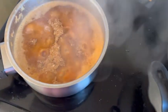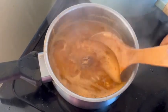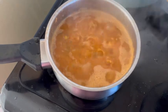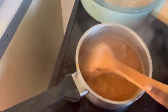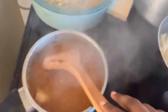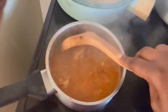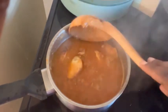Sometimes I add locust beans, which is called 'iru,' especially when it's just for myself — because one of my kids doesn't like seeing locust beans. But this time I'm leaving it out. This pepper actually tastes very nice. I've sieved my spaghetti, it's back in the pot, and I'm going to be adding the stew when it's ready.